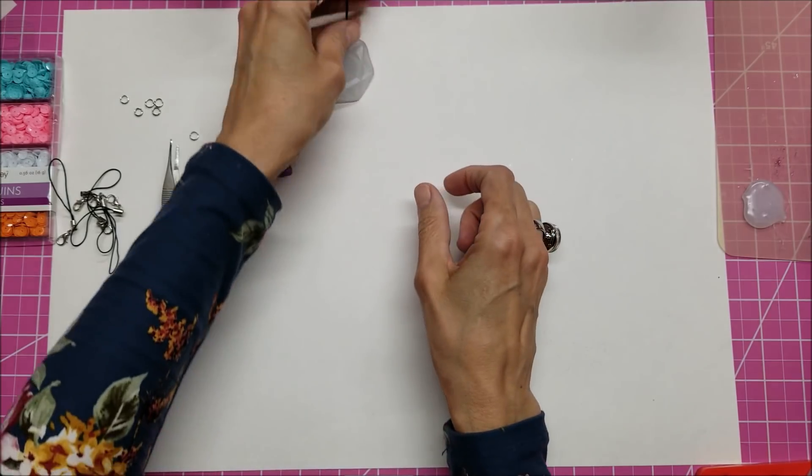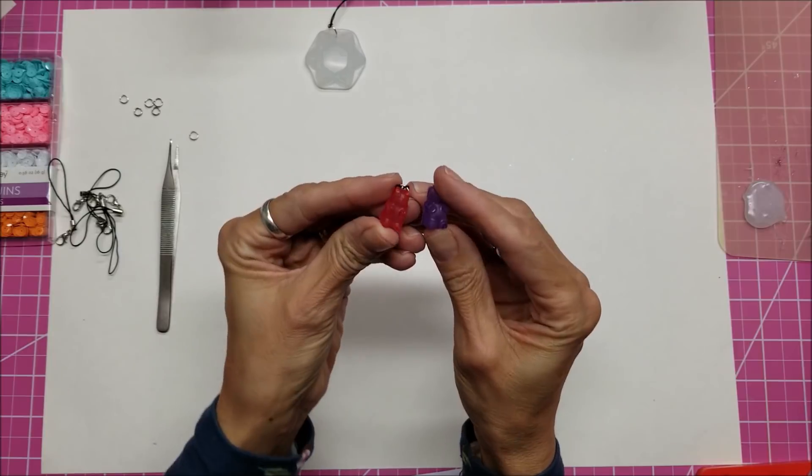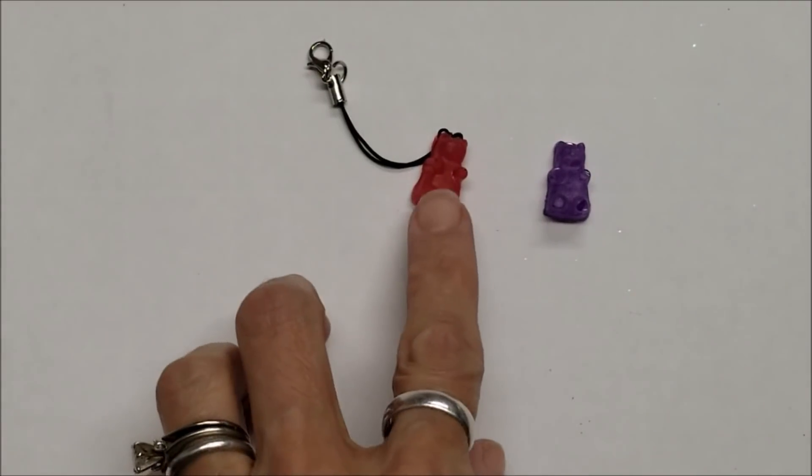The next day, if you went back on the second day, they were working on these little adorable gummy bears. I'm going to zoom in so you can see those.